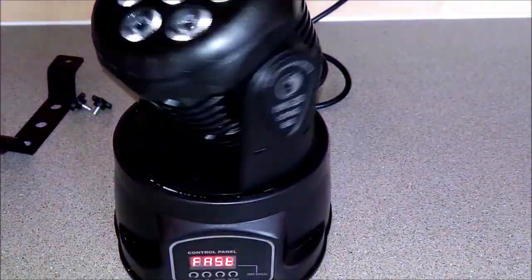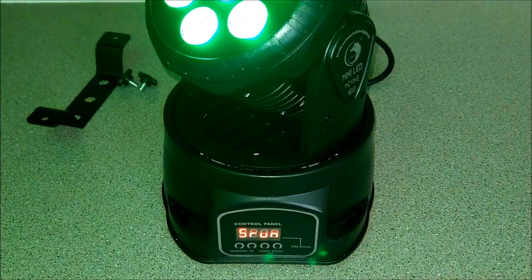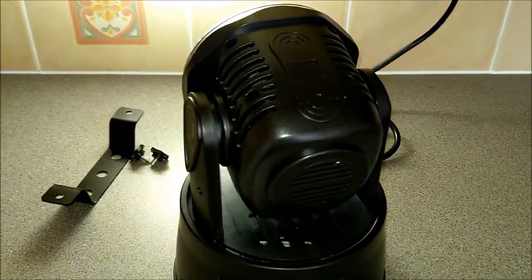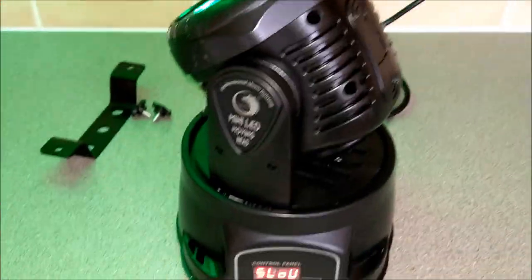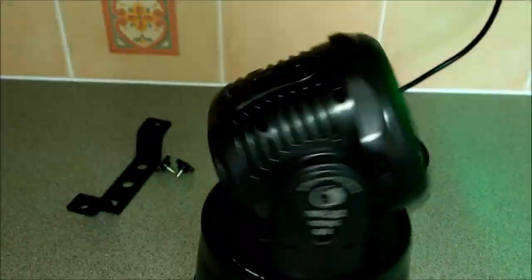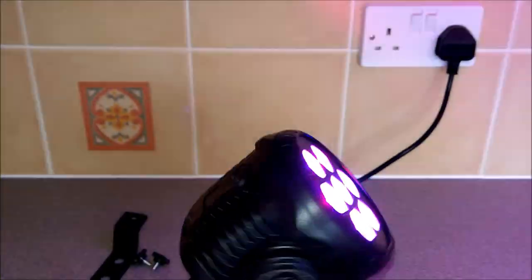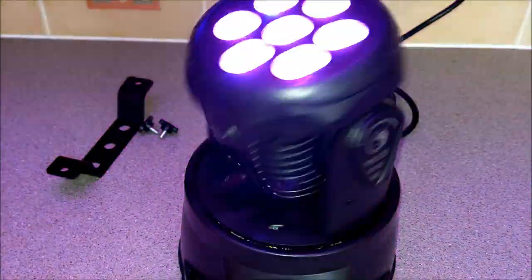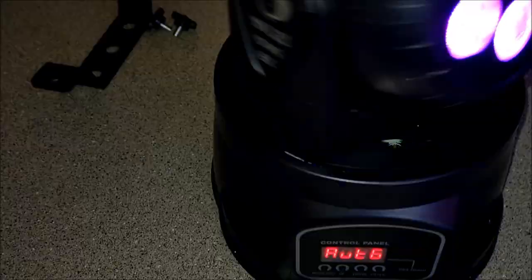If I go to Auto 2 it says fast, so it moves a bit faster. On Music 1 it's responding to sound. Music 2 - it's just picking up the noise from the machine itself. I'd leave it on Auto 3 rather than Music 2. On Auto 1 I can change the color - so if someone wants the room green, there's Christmas green, or a peaky purple. The menu button - press menu, go up and down and select.